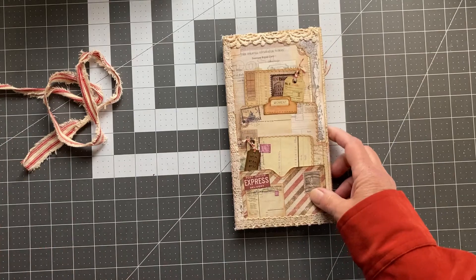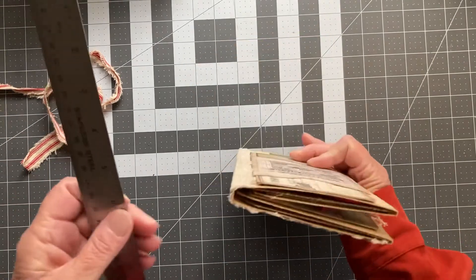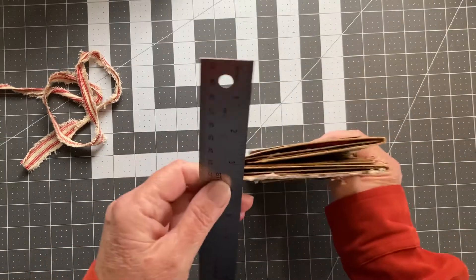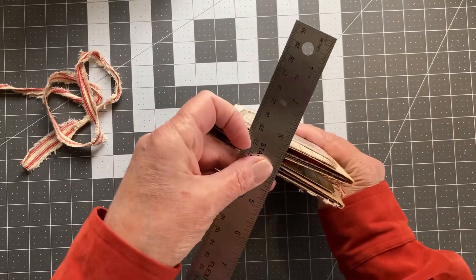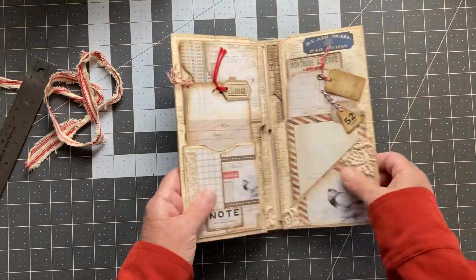This is from Bohemian Craft — a couple of her kits, her postal kit, and a couple of her printables that I've used on a lot of these. This was from my Farmer's Almanac book. It measures eight and a half by four and a half with a quarter inch spine, but it's about three quarters inch wide because it's jam-packed.